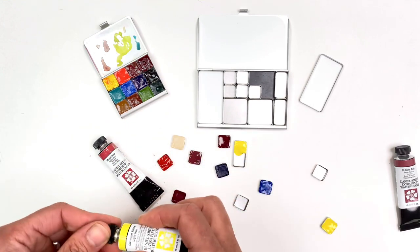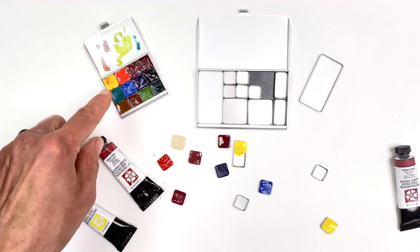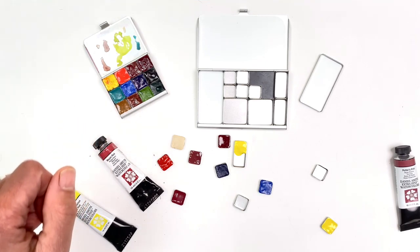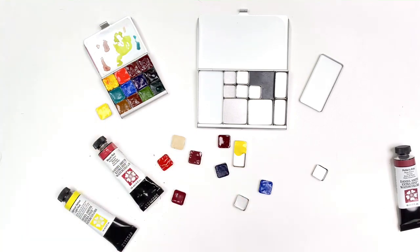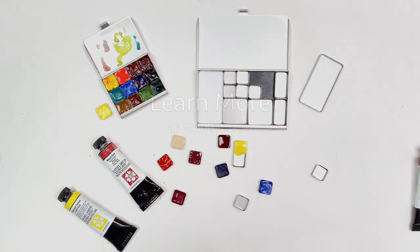One final tip: with yellow, which tends to get dirty in palettes, you can sometimes do two yellows — one for mixing and then one to keep clean. Love that idea. Hope you enjoy filling your pans, and please let me know if you have any questions!